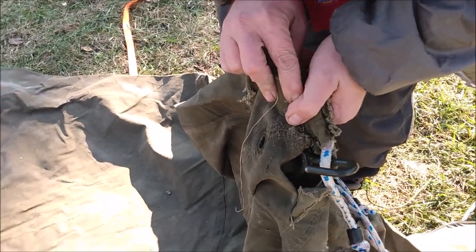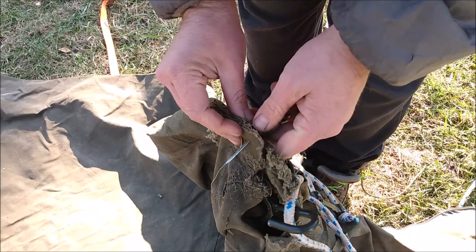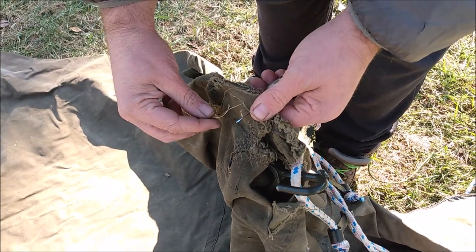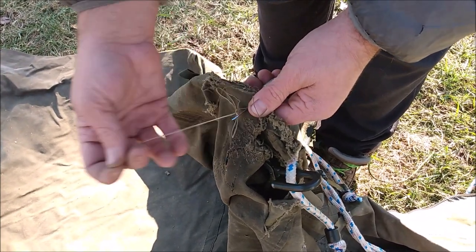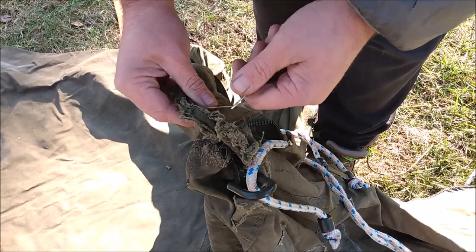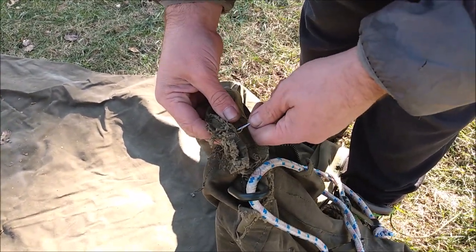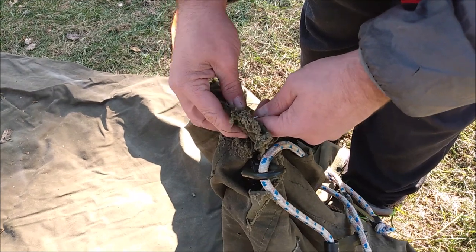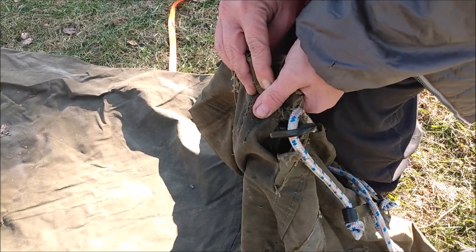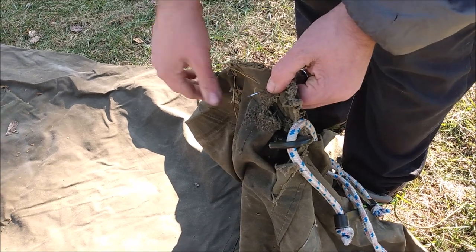We got to stitch these two corners up - the brackets being bad made them tear out with the poles in the wind. I've got this speedy stitcher, it's a sewing awl designed for heavy fabric because you could never get just a needle and thread through six layers of canvas at the same time. Just make sure your fingers are out of the way, line it up where you want it, use your thigh and push it right through, back it up a little and it makes that loop.